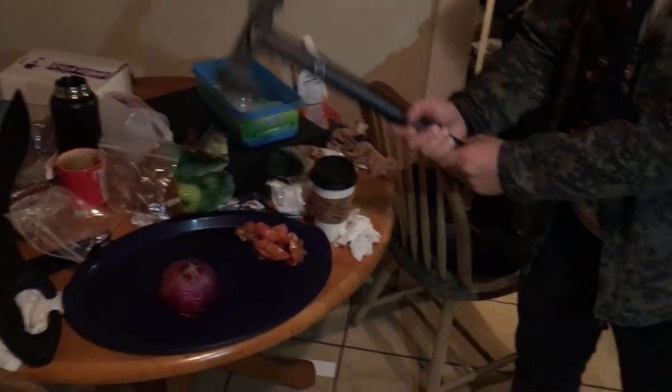Hi, and welcome to Big Chopped, the show where I cook food using nothing but weaponry. Big Chopped.